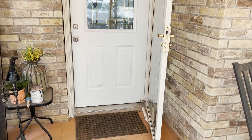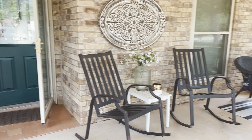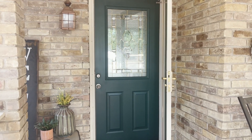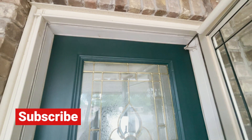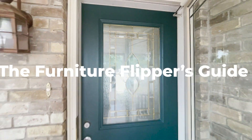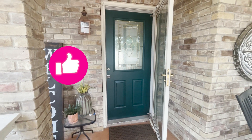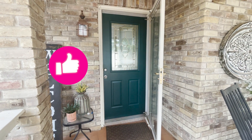Alright, are y'all ready for the reveal of my quick, easy door makeover? Here it is. Look at that. Now remember, if you don't have a paint that has a built-in sealant, it's always good to seal your pieces. And if you are going from dark to light, it's a good idea to prime it. If you love this makeover, be sure and subscribe and like, and I can't wait to see you next time on the Furniture Flippers Guide. As always, thanks for being here and let's keep learning together.